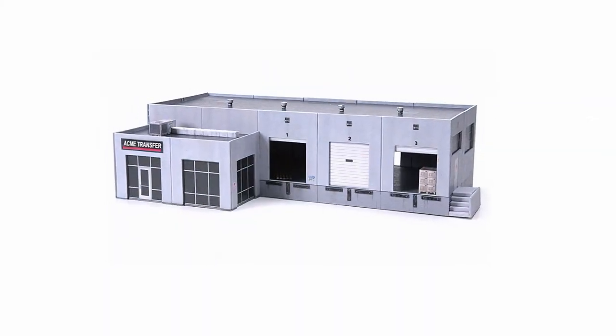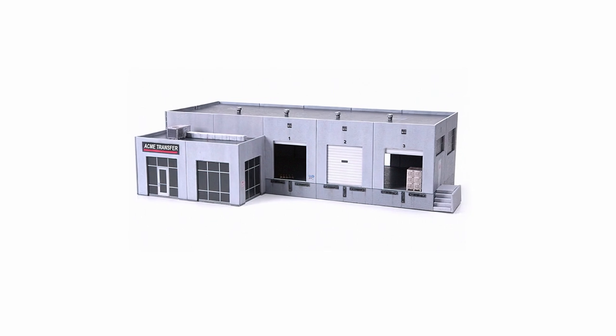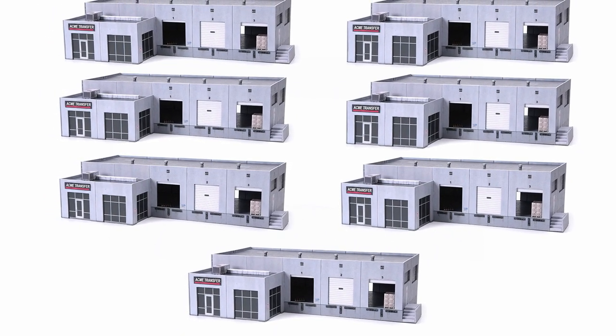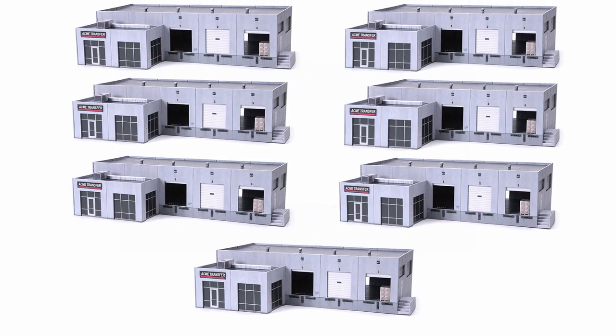You can build seven of these TeamTrack cardstock Acme Warehouse kits with just one bottle of Rocket Card Glue in the time it takes to build one kit with PVA white glue.